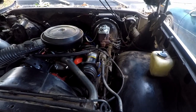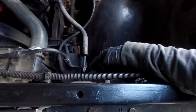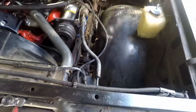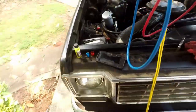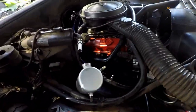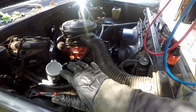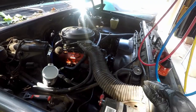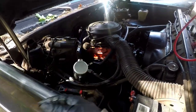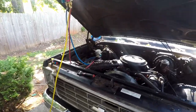Now we have the AC compressor installed again. What I'm going to do next is remove the line that goes to the condenser and put an ounce of PAG oil in there. Then I'm going to put what I have left into the accumulator. By spreading it out like that, it makes sure there's oil everywhere in the system, since everything got flushed and there's no other oil in there. Just about have everything wrapped up now.